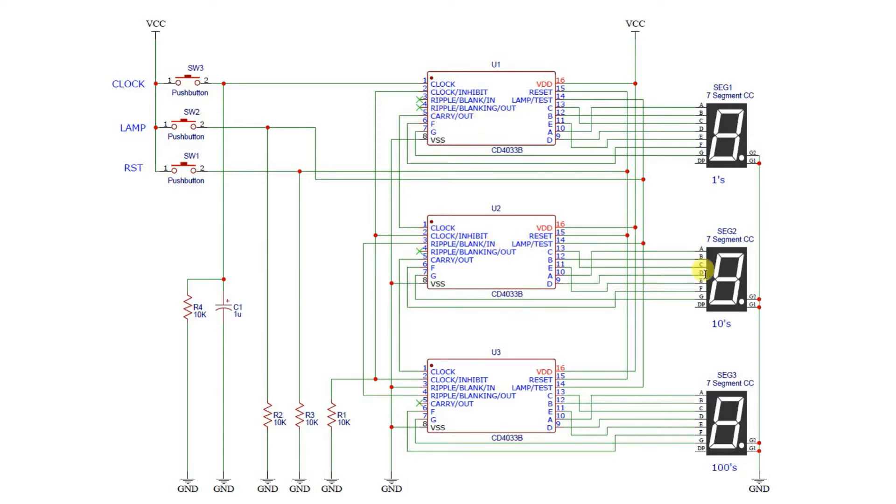This will start counting up again until it gets to 19, and as it rolls over it'll send another carry-out to the clock and this will display a two. The same system works with the hundreds - once this gets to nine and rolls over, we'll have a nine here and a nine here at 99, and once they roll over this will receive a one. We also have a capacitor on the clock pin to eliminate switch bounce. We have a switch for the lamp test - when we press this button it turns on all of the segments of all of the displays, just for checking that you have things correctly wired up. If we press the reset button, this will reset all of the counters to zero.